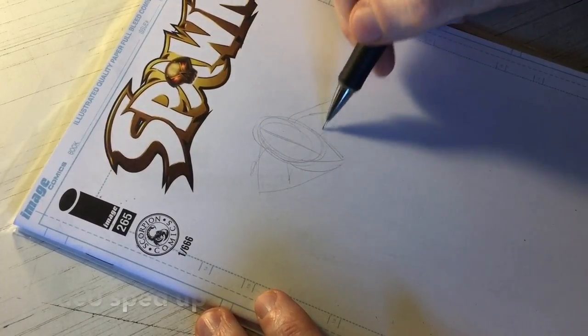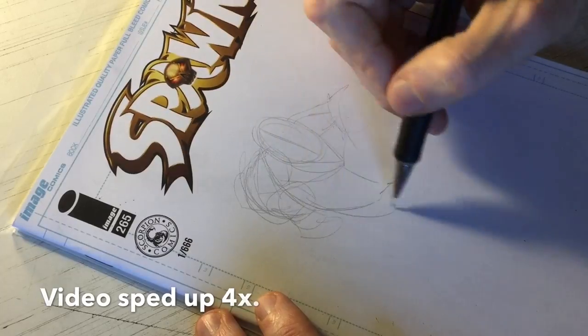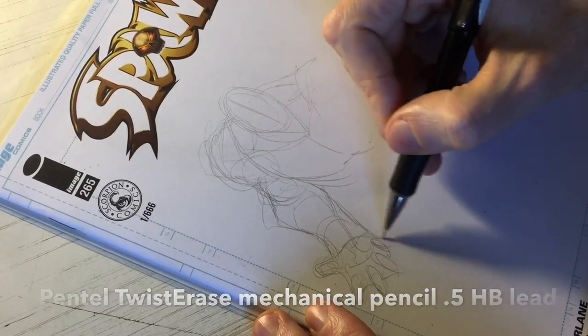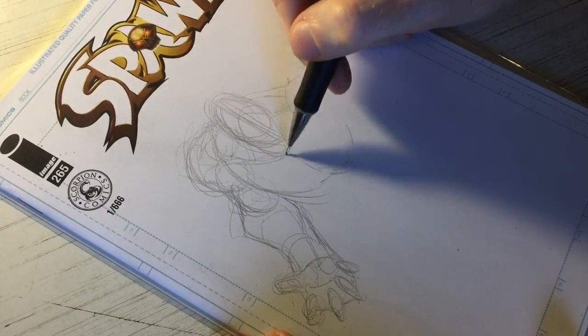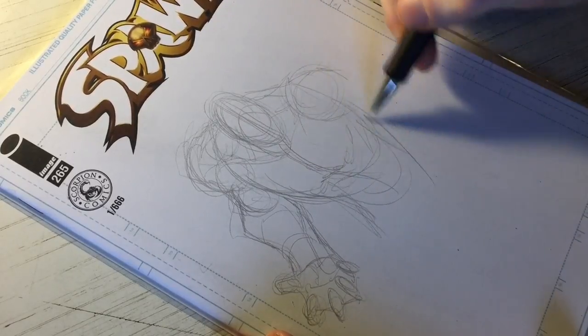Alright, so here we are, we're getting cracking. We're gonna break down the figure here, just start roughing it in. I kind of had a pose in mind, and I'm using the 0.5 HB lead of my Pentel twist-erase mechanical pencil — 0.5 lead, because I like a little bit of thicker lead for the breakdown of the figure, the broad strokes. 0.5 works better for me than my 0.3, which is generally reserved for finer detail work.